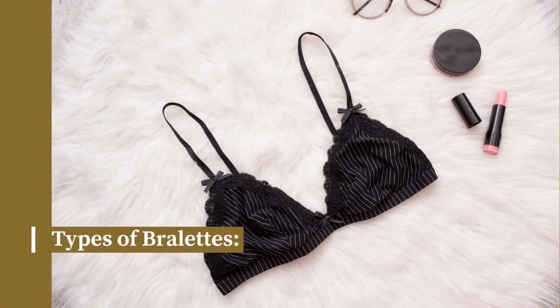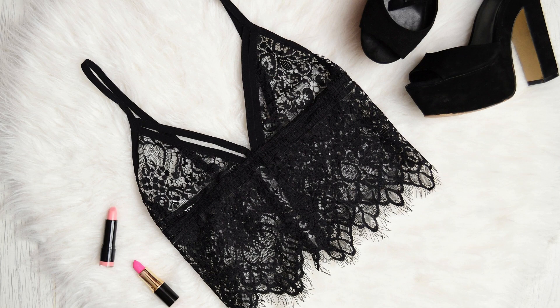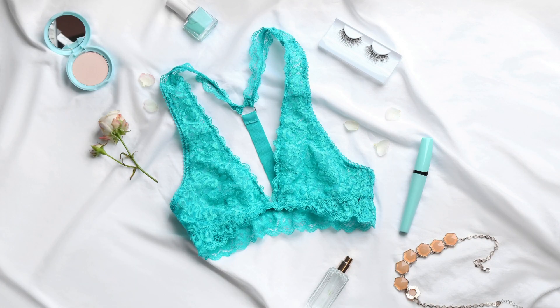Now let's talk about the different types of brulettes. There are many different styles, including triangle, racerback, longline, and halter. Each style is designed to fit different body types and outfits. For example, a triangle brulette is great for smaller busts, while a longline brulette provides more support for larger busts.